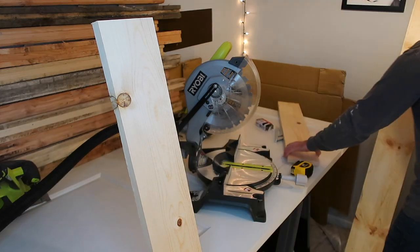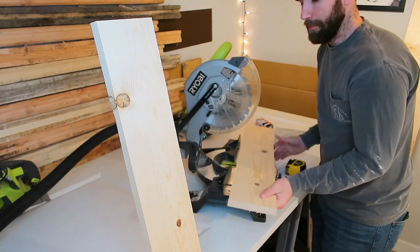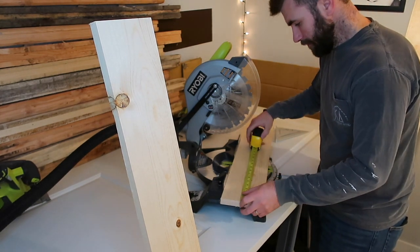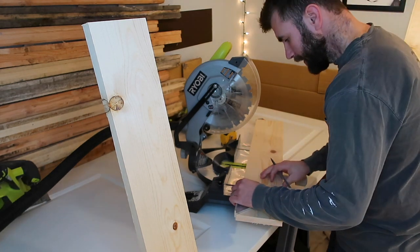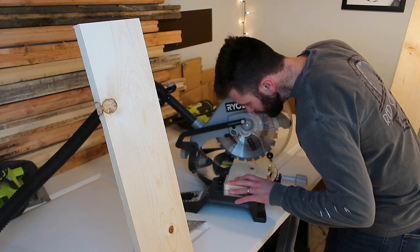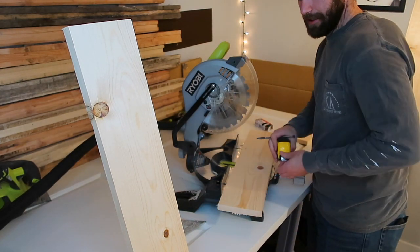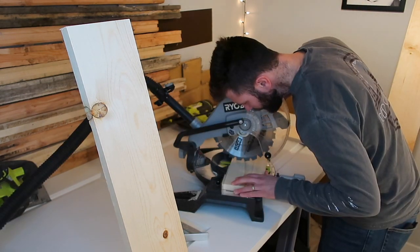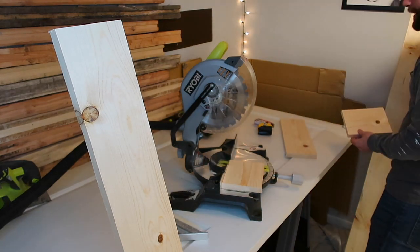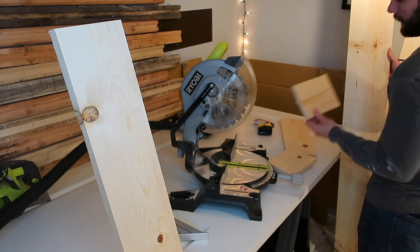This piece comes out to seven and five-sixteenths — in between seven and a quarter and seven and three-eighths — so definitely not exactly eight inches. Now that I know the actual width of my 1x8 is seven and five-sixteenths, I can go ahead and cut the rest of my 1x6 pieces to that length. Once you've got that one measured, take your True 90 and line it up to get a good solid line for your miter saw. You'll want two of these pieces, each at seven and five-sixteenths.